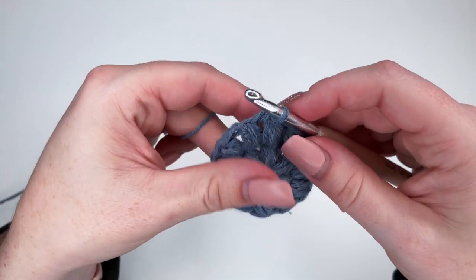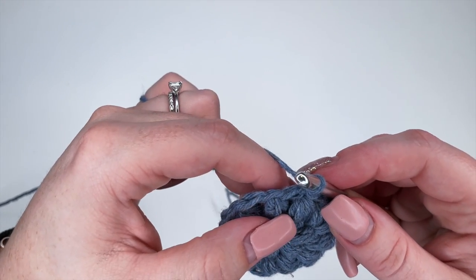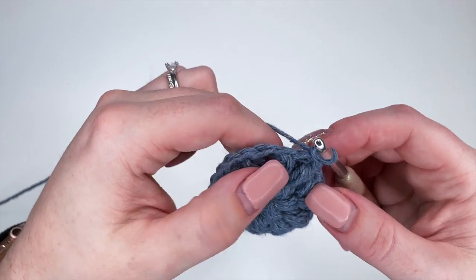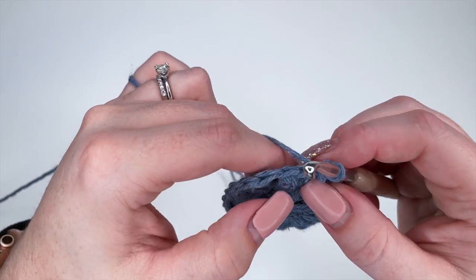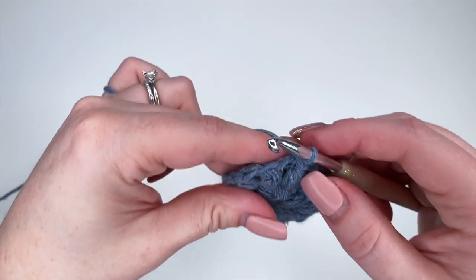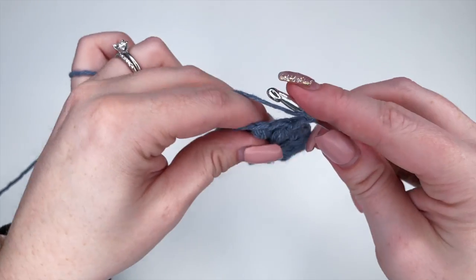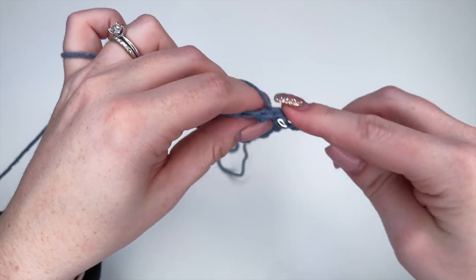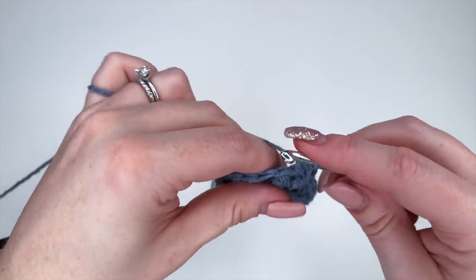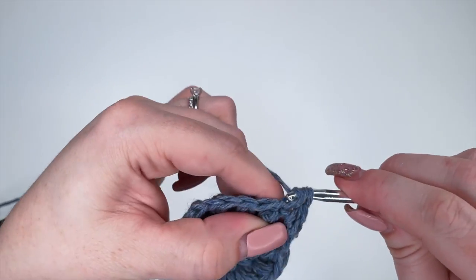Now for row three, to start we're going to chain one. What we're going to do is place 24 stitches around, working into the top of the puffs as well as the chain one spaces. We're going to place a half double crochet around: yarn over, insert your hook, yarn over, pull through, yarn over, pull through all three — that's a half double crochet. Just do that all the way around for all 24 stitches.